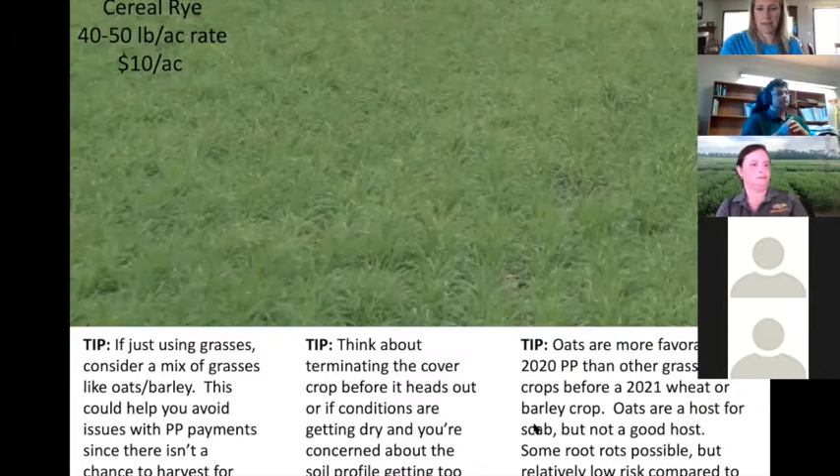From Andrew Friscop on the Soil Sense Field Check podcast: oats are more favorable than barley as a cover crop before wheat or barley. Oats can get scab but are not a great host — root infection is possible but pretty low risk. He also said don't limit yourself on what you plant this year based on next year's crop, because if you have salts in the field and need to put barley out there, the best thing is to manage those salts with barley and then figure out how to manage potential diseases next year.